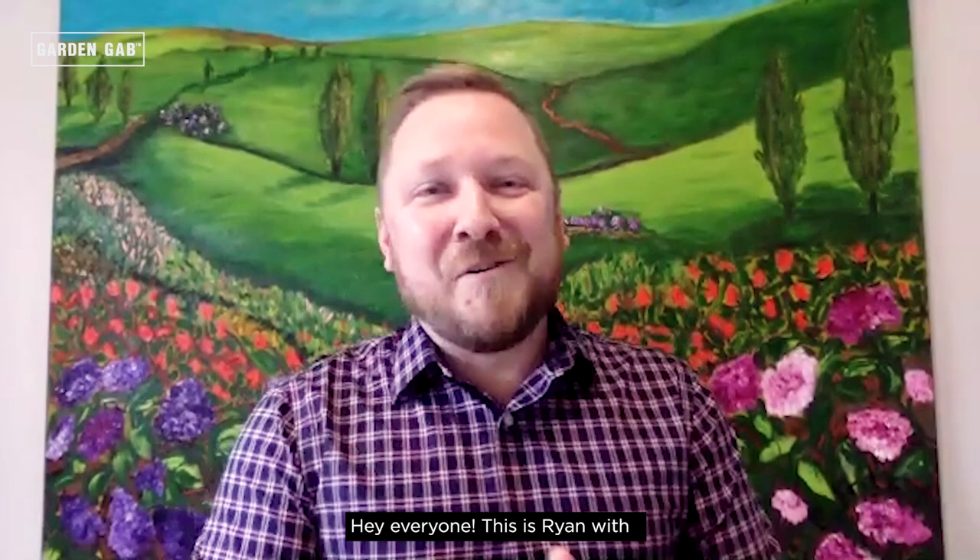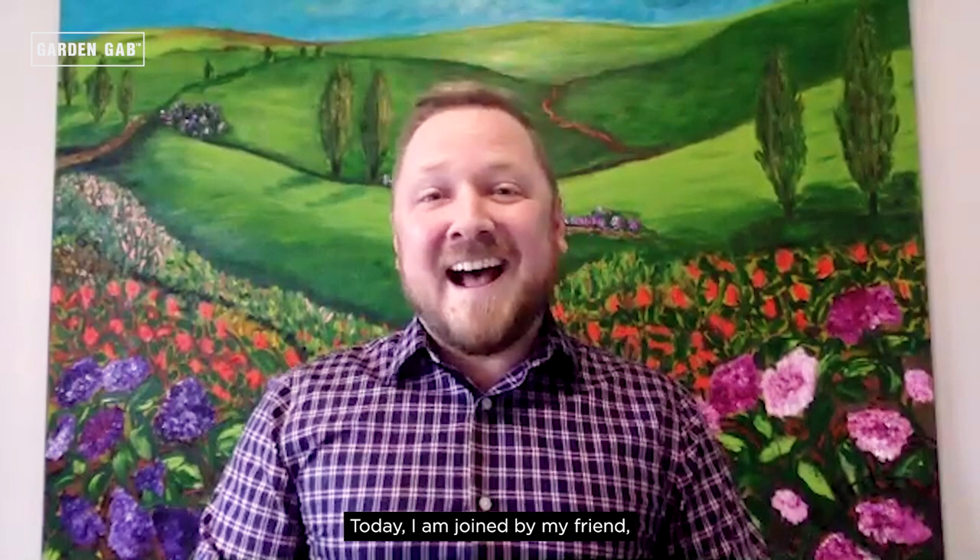Hey everyone, this is Ryan with Endless Summer Hydrangeas, First Editions Shrubs and Trees and Easy Elegance Roses, and welcome to another really special edition of Garden Gab. Today I am joined by my friend Karen Chapman. She is a garden designer, an author, a speaker, and an all-around amazing person.